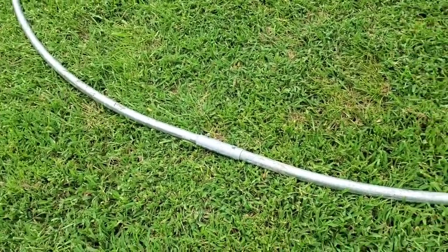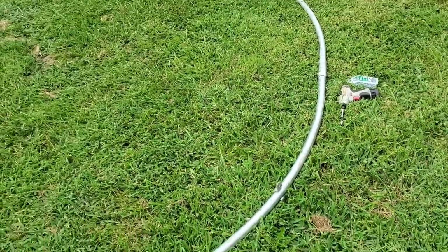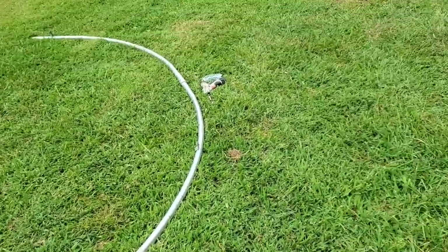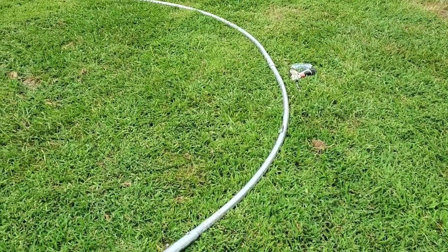Maybe I'll use two, to make a layout guide to kind of figure out how I'm going to build this tunnel, because I've already got my tube bender and I want to make sure I can use it.